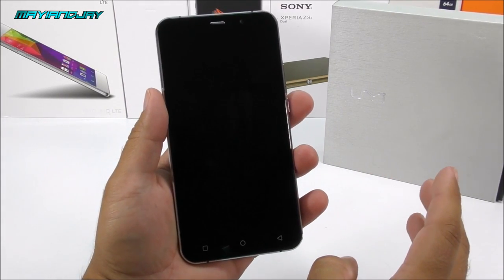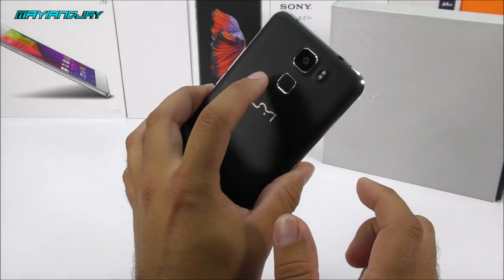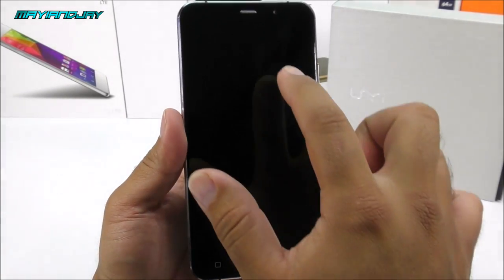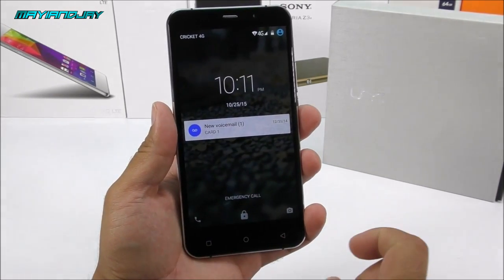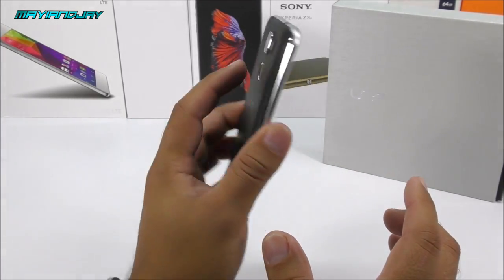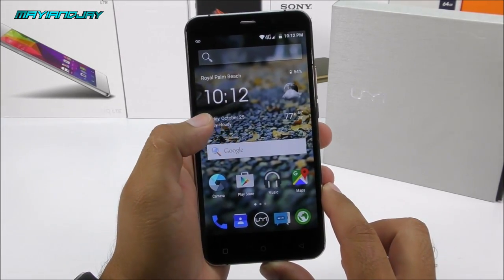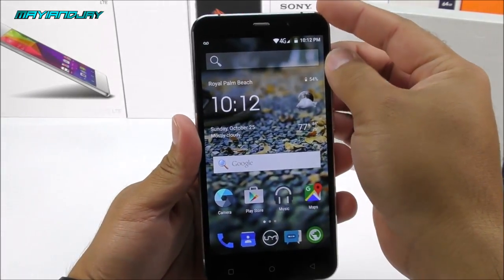Another great feature is the wake gesture — a lot of people see it as a gimmick but I find it very convenient. The only problem is that when you have the fingerprint scanner set up, it's not going to work as expected. For example, drawing the letter C while the device is asleep should go directly to the camera, but with fingerprint set up there's a bug that prevents it.